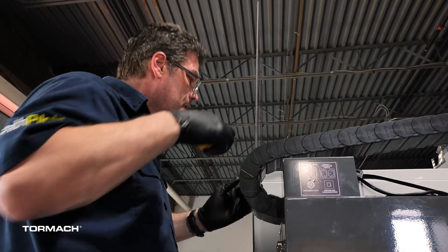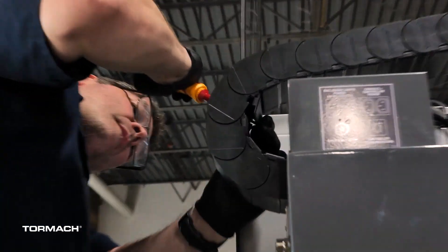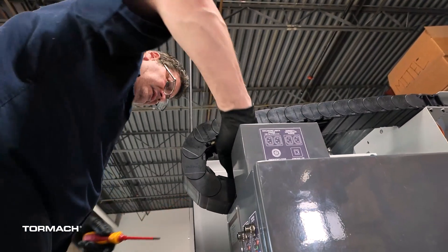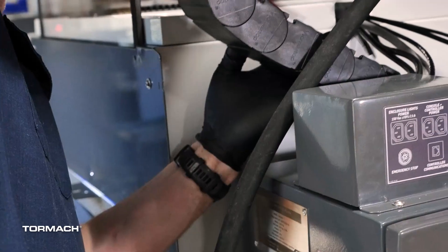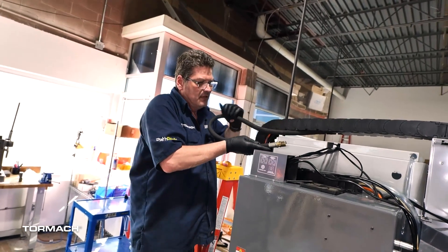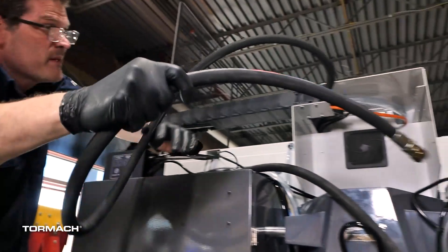Install the high-pressure hose. The TSC high-pressure hose needs to go through the energy chain. You will need to remove quite a few of the energy chain's retaining covers to do this. Use a flat blade screwdriver along the edge of one side and gently pry it up, then do the same on the other side, lift off the cover and set it aside. Continue down the energy chain and remove as many as you see fit. We were able to leave about half of the covers on the top section and run the hose through. As you go along the bottom, you'll have to lift up on the energy chain around the electrical connection cover to pry up the plastic covers.